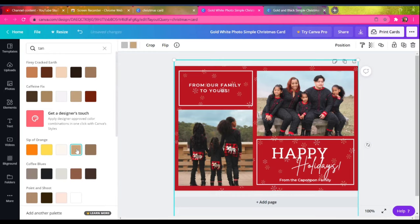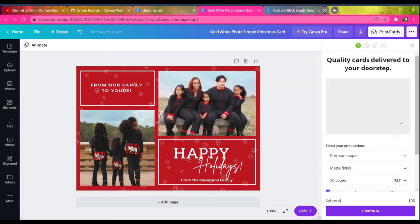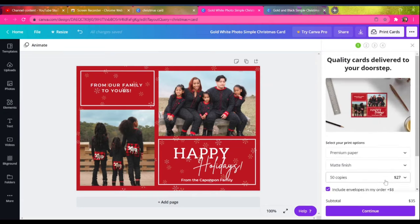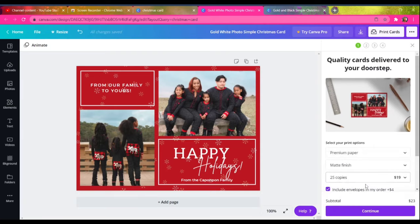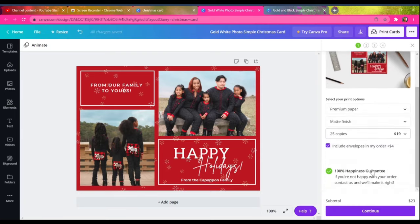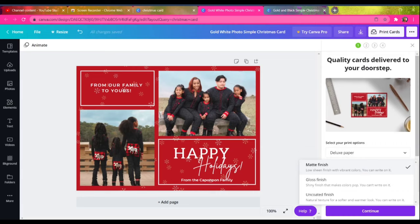I feel like this is complete — this is exactly what I wanted. It has my message, my greeting, and a sincere sign-off with our two edited photos. Now it's time to order: just go to the right-hand side where it says 'Print Cards,' choose your finish and paper type, and the price is already shown upfront — no surprises at checkout.